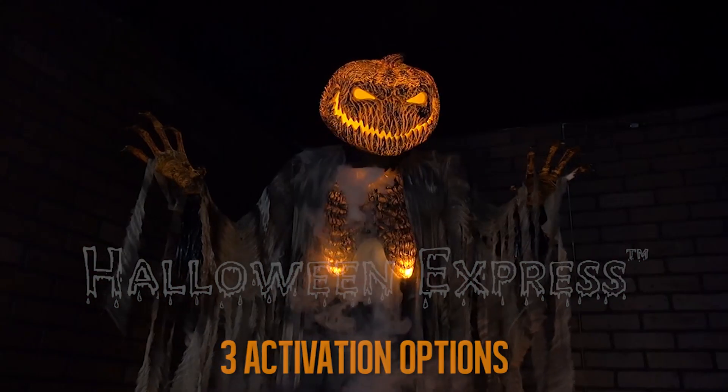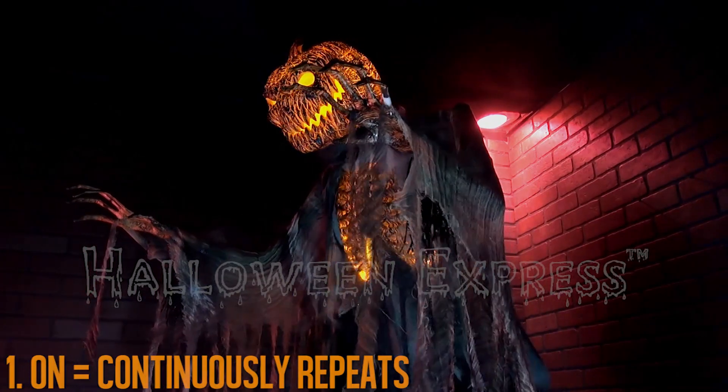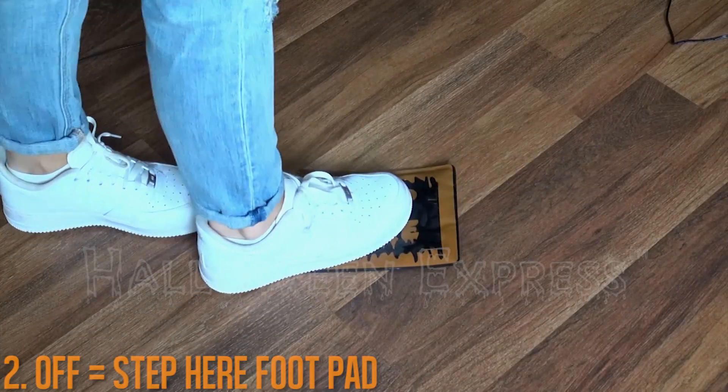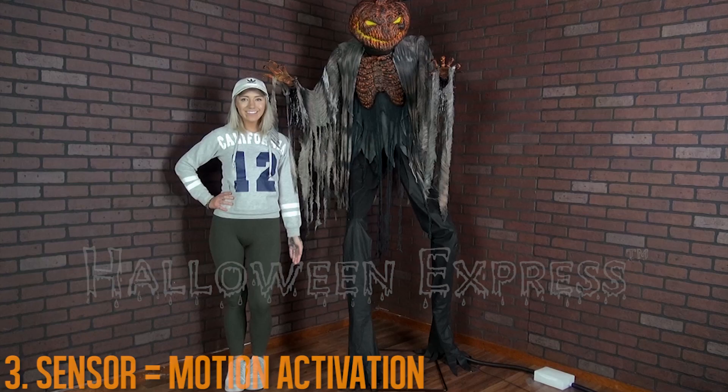He also has three activation options. The first is when switched to on — the prop will continuously loop until turned off. The second is when switched to off — the prop is activated by stepping on the included step-here foot pad. And the third is when switched to sensor — the prop is activated by motion.